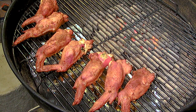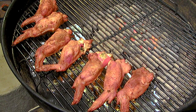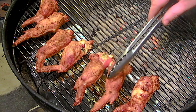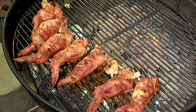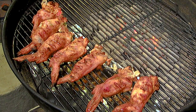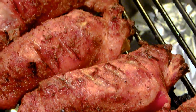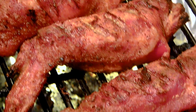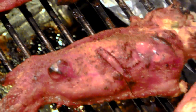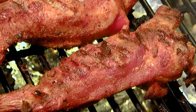Alright, this is 30 minutes in. See how this one pulled back — it wasn't secure and pulled back to expose the pepper there. But that's okay. I'll go ahead and give them a flip. Mmm. Crispy. Probably go for another 15-20 minutes. Okay, these guys are done. Let's pull them off and plate it up.